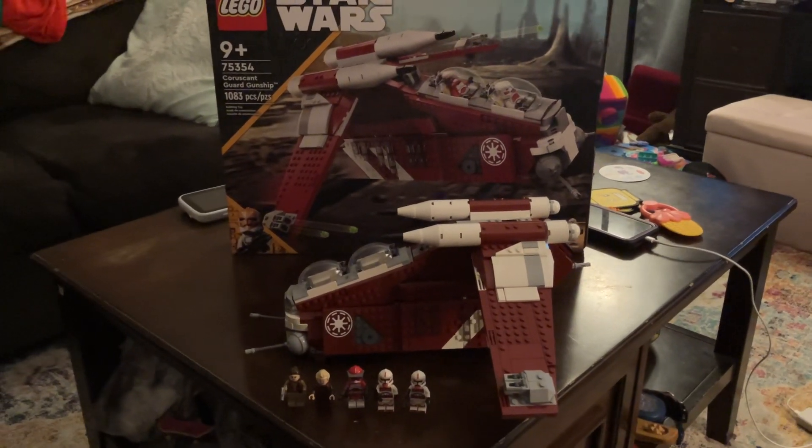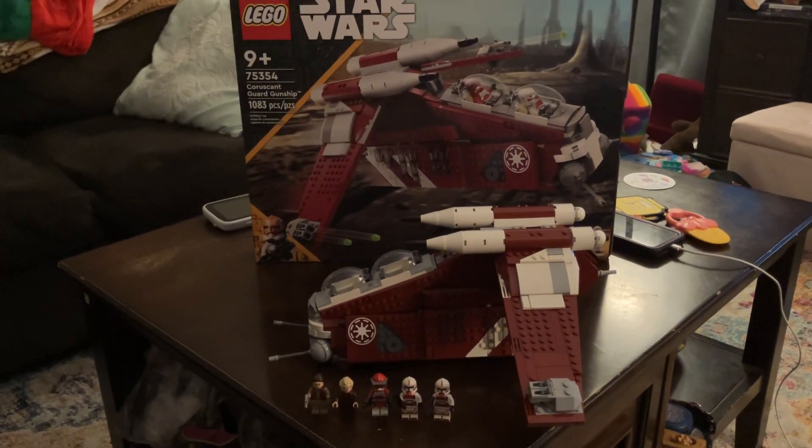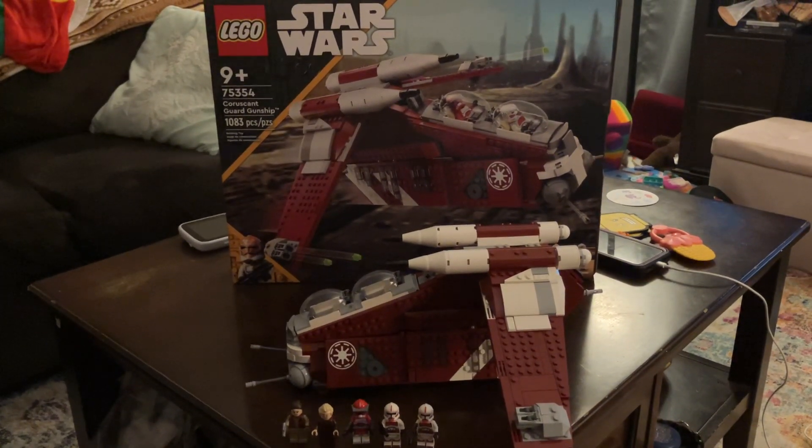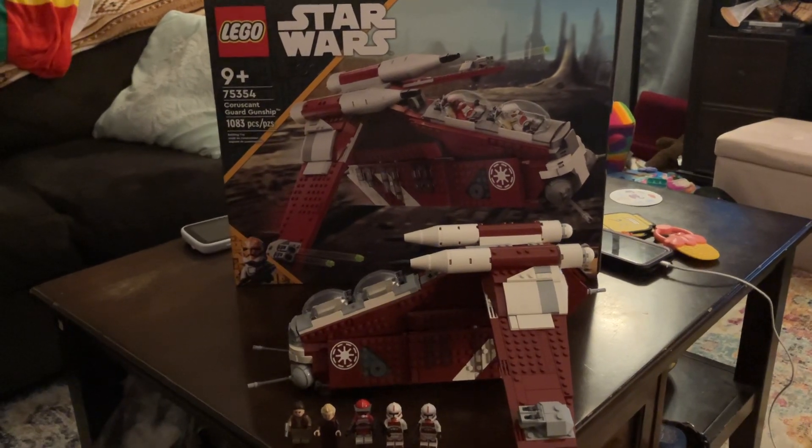Hey, what's up, LEGO fans? I'm talking to all you Star Wars fans tonight because I'm doing my review of 75354, the Coruscant Guard gunship.